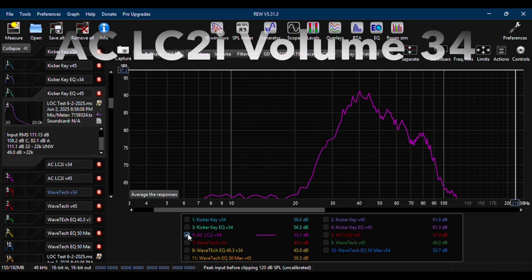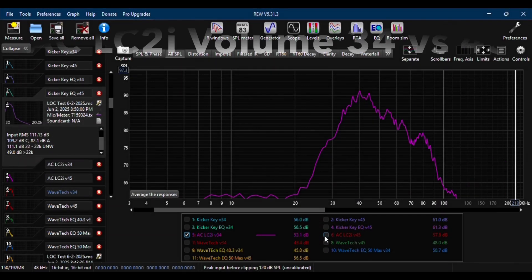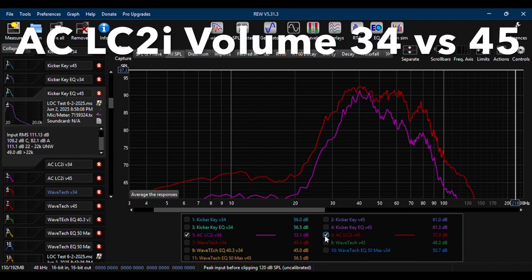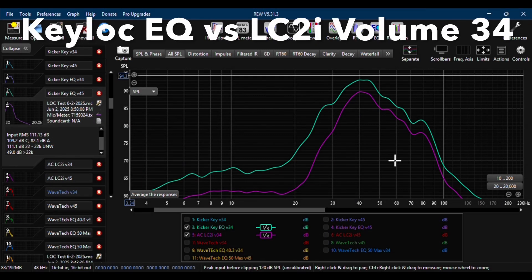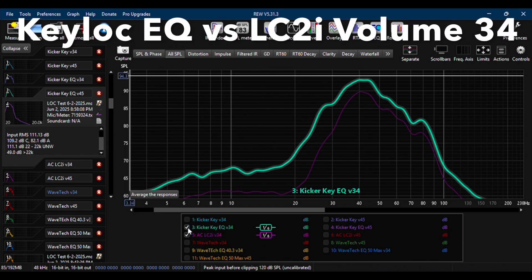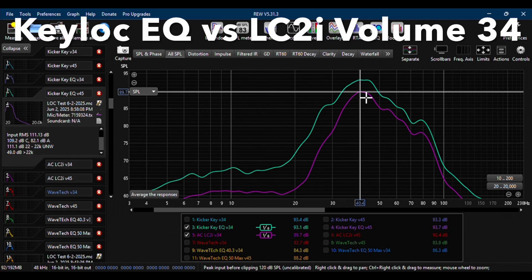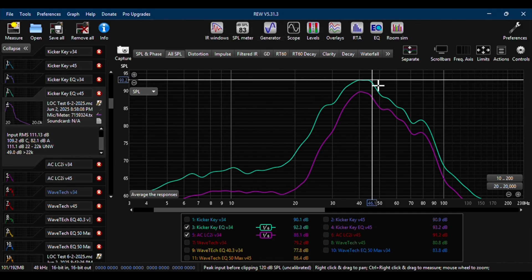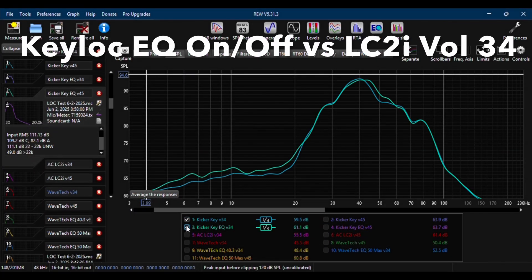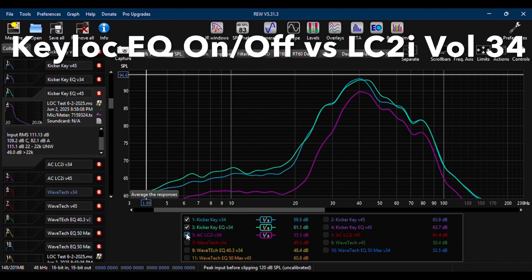Next, I reviewed the Audio Control LC2i — first with the volume set at 34, then at 45. I compared the Key Lock with the EQ on versus the LC2i at volume 34, and there is approximately a 3 dB difference between the two LOCs' output. The following graph shows the difference between the Key Lock with the EQ off, then on, versus the LC2i. The next two graphs show the results between the two LOCs with the head unit's volume set at 45.